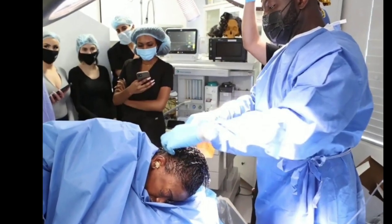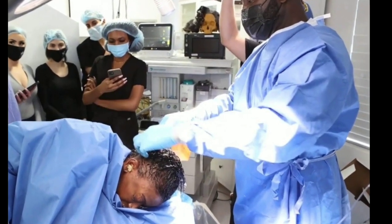Those clips are courtesy of TMZ. I will link the full video down below if you want to see the whole video of Tessica Brown's surgery.